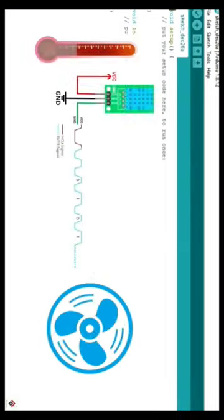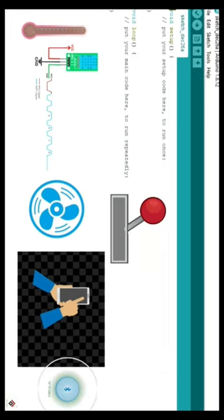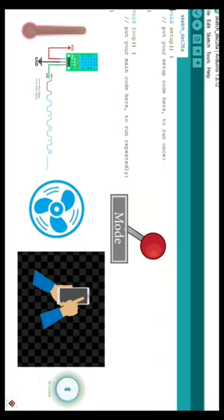In this project we'll be combining both of these and adding a main master switch called mode switch, so you can easily toggle this switch based on your requirement to control the fan speed automatically based on the DHT sensor, or to control the fan manually using your smartphone.